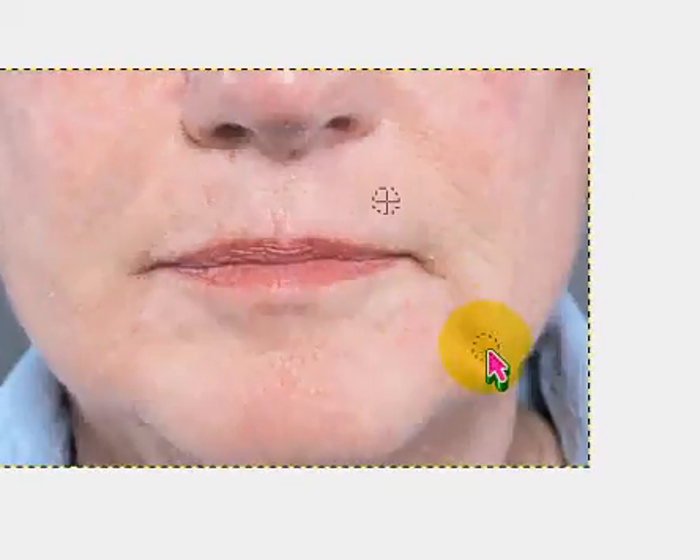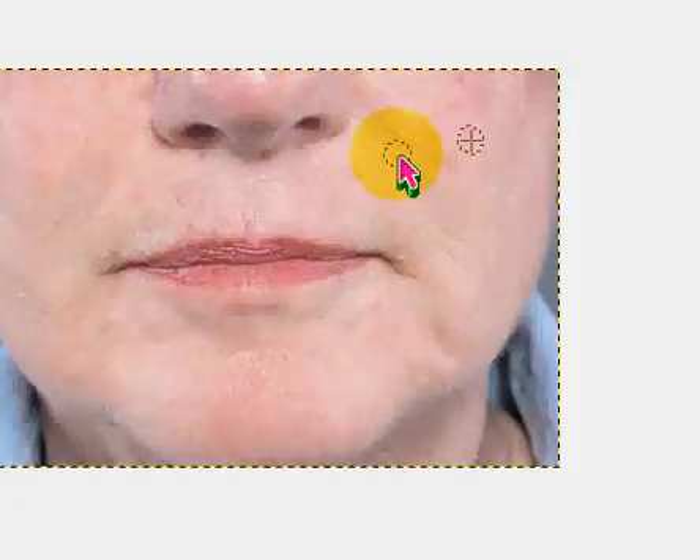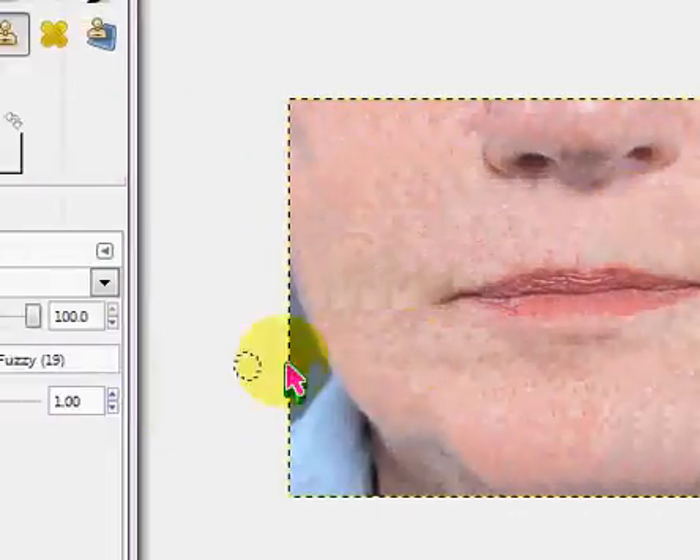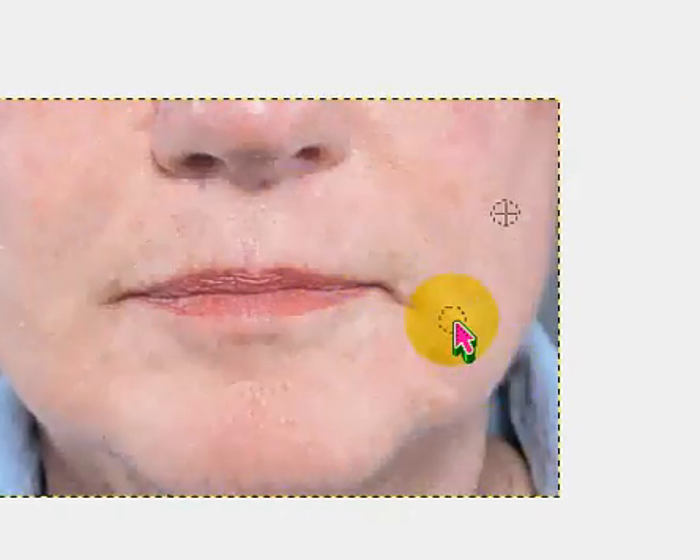You guys can play around with this a bit, see if you find another way to do this, but this is probably the simplest way I've figured out. There might be another way that I don't know about, but yeah, that's just basically it. So you can see it looks a little bit better. Thanks for watching — please comment, rate, subscribe, and request.